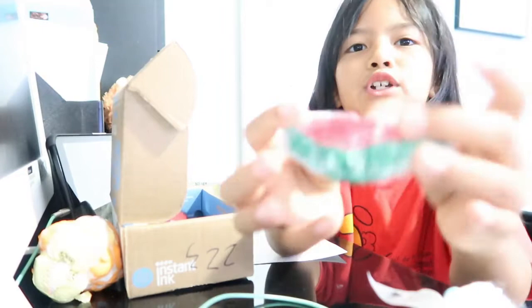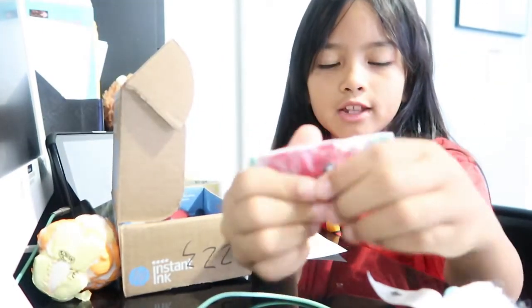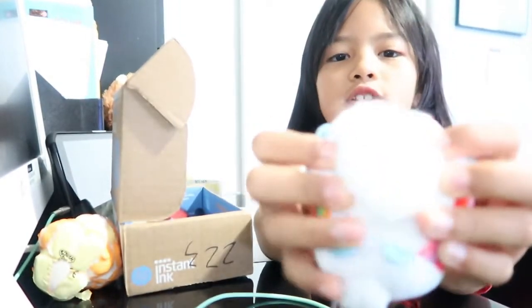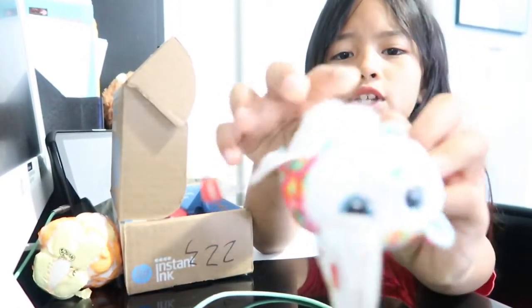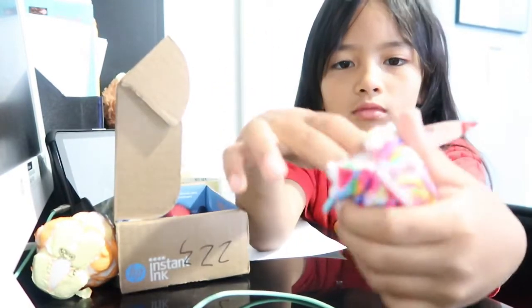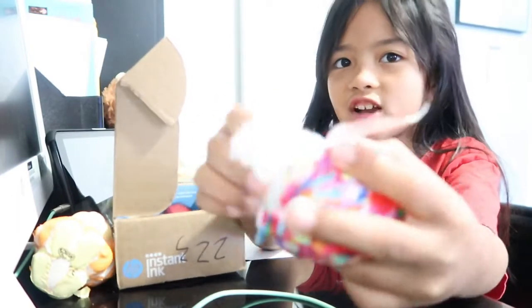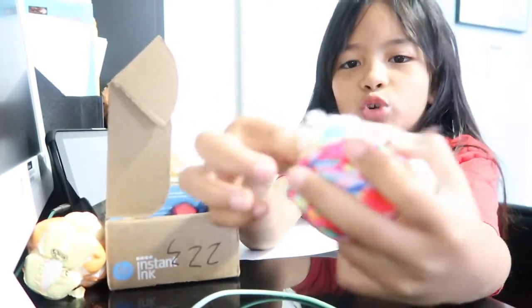Okay so now I'm going to show you how to do this watermelon squishy — it's really squishy! I'll be using a different stuffing. I cut it from one of my favorite teddy bears — my dad cut it from the bottom — and this is all his guts. His guts are so weird, they feel weird.